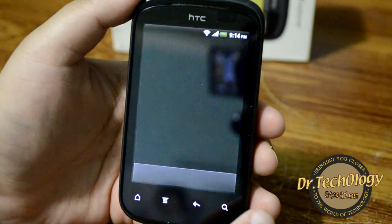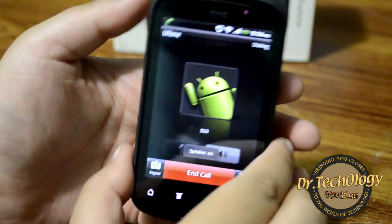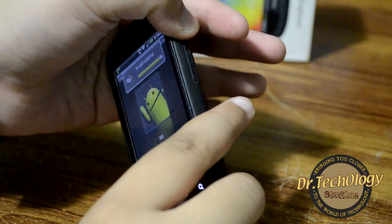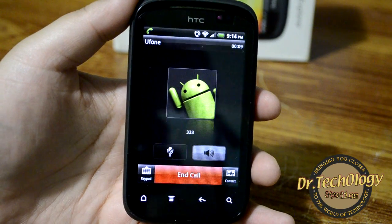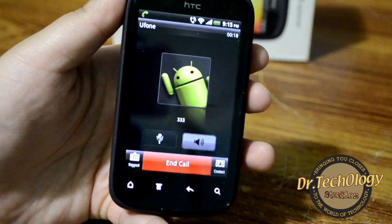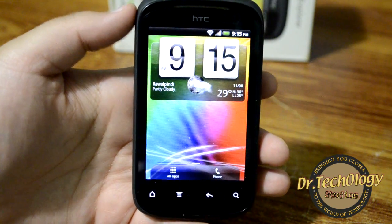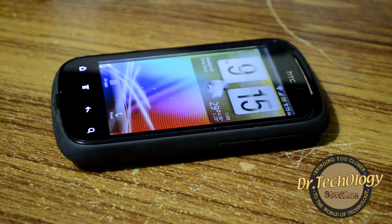Let's go into the phone dialer and quickly show you how the loudspeaker performs. The loudspeaker seems pretty loud and I am pretty happy with that — so this is a small demo of this device.